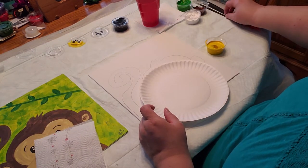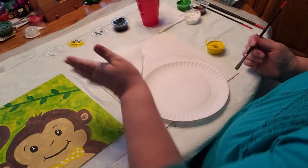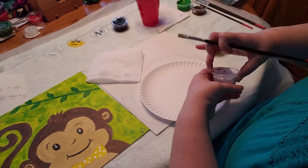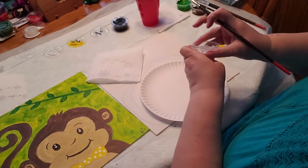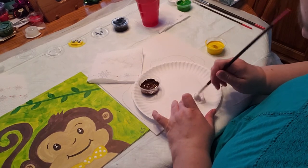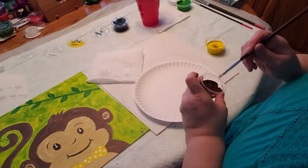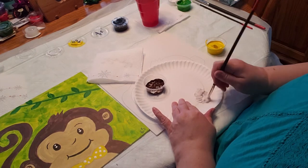The first thing we are going to do is make some light brown color. We need to make the light brown for his face, his body, and his ears. We're going to take a lump of white and add a tiny bit of brown, just a little bit at a time, and make a light brown. It's up to you how dark or light you want it, but you don't want it too dark because you want the face and the rest of the monkey body to be two different colors.